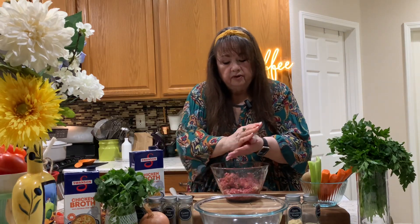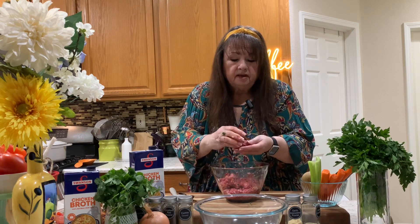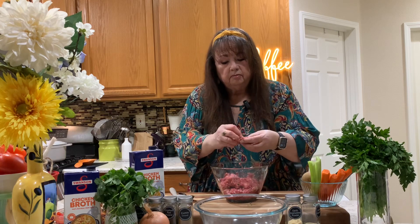I like to make my meatballs bite size. This one's a little big.